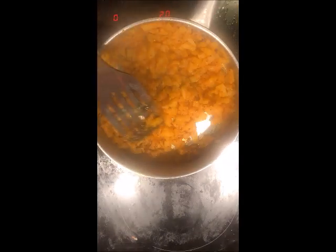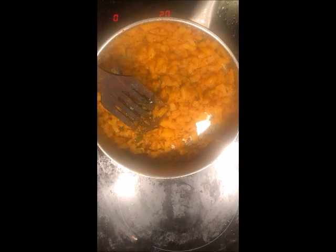Now we are going to cook this mixture for the last time for about 5 minutes on a very slow flame. After 5 minutes, the dish is ready to be served.